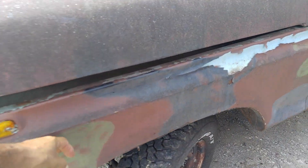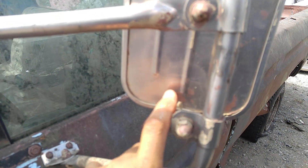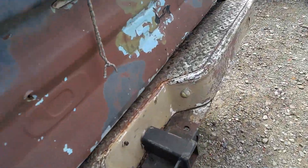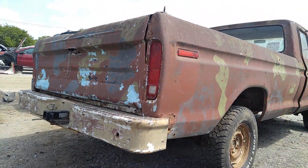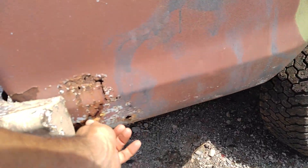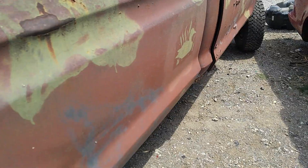It's got a camo job on it. These are original Ford Tow Mirrors. Now it's rusted. It's been sitting for a while, hit damage on that other side.